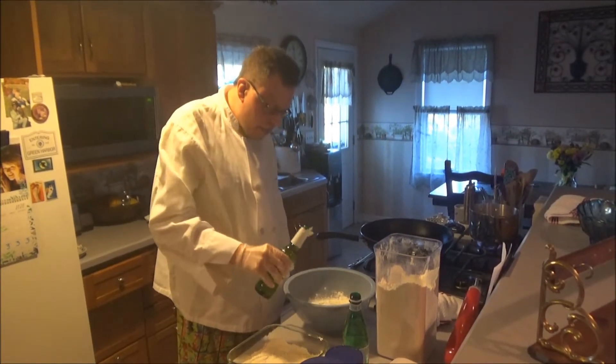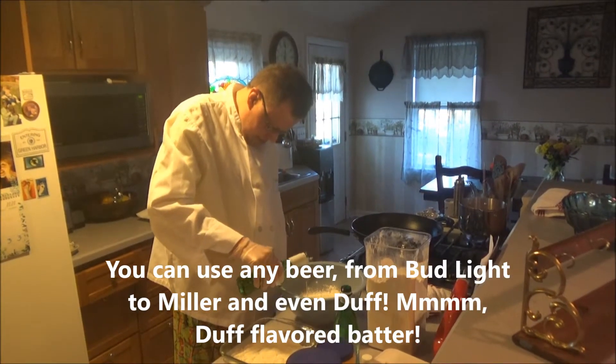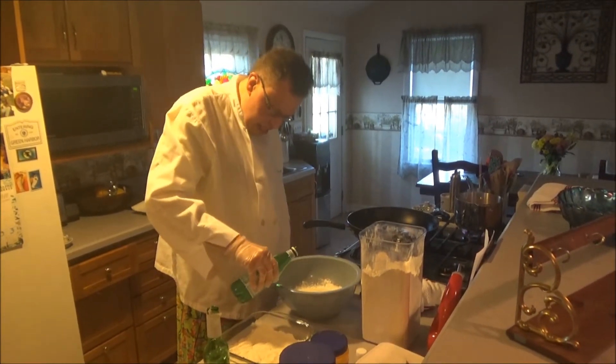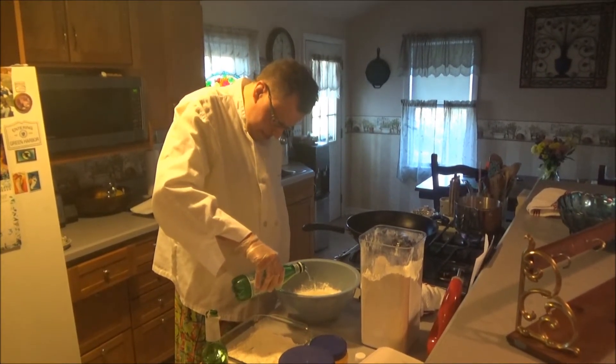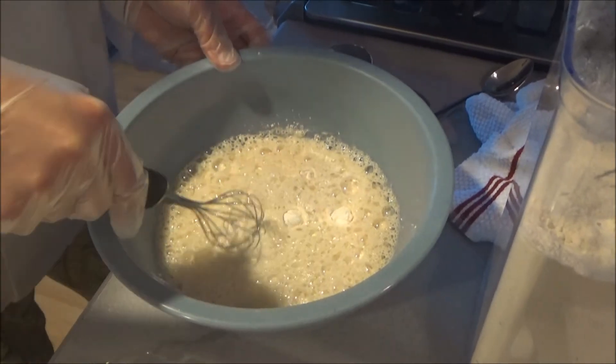So basically, you need half a bottle of beer and half a bottle of sparkling water. Here's a quick tip for you: the colder, the better. The colder beer you get will be the better beer you get. And the other half you can always have with your meal. Now we want to give it a good old whisk.